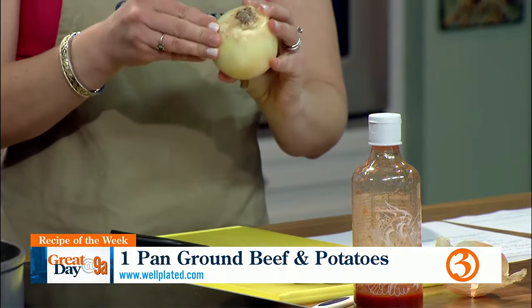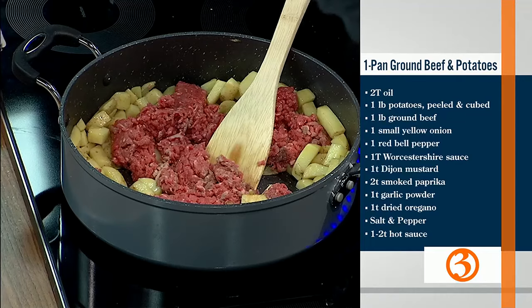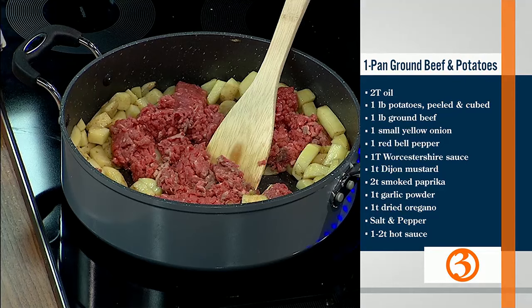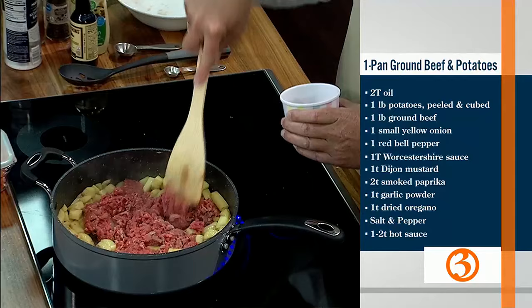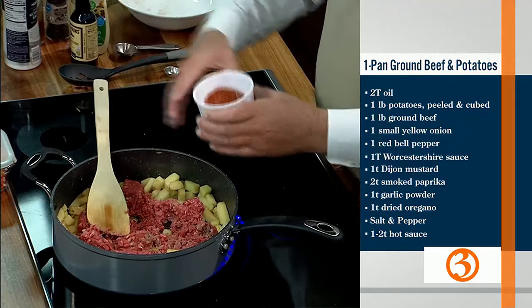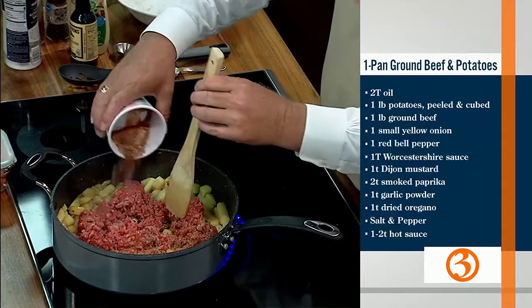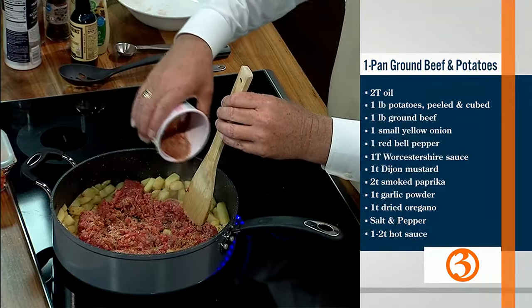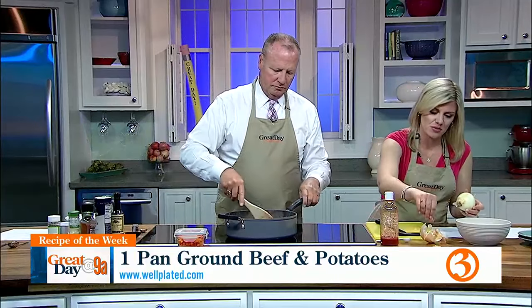I have to say, it does smell absolutely amazing in here. Doesn't it smell good? These are the spices. The spices are smoked paprika, garlic powder, dried oregano, salt, and ground black pepper. Because the thing about meat and potatoes is it's very bland, so it's all about trying to add a little bit more flavor. Our producer Becky said it's kind of zhuzhing it up a little bit. Yeah, we're zhuzhing.